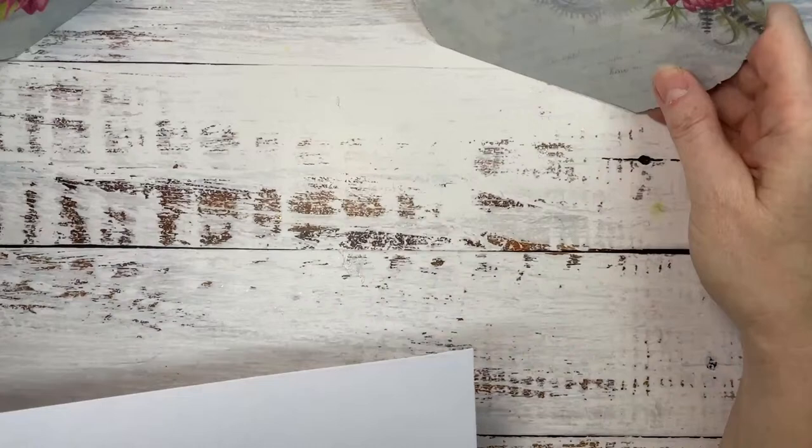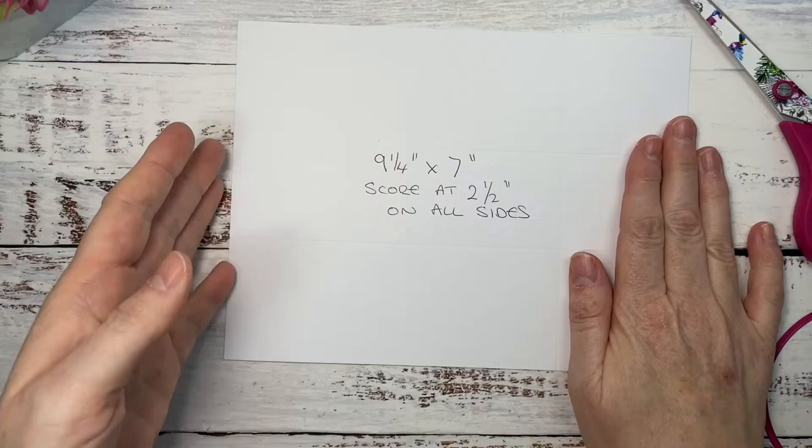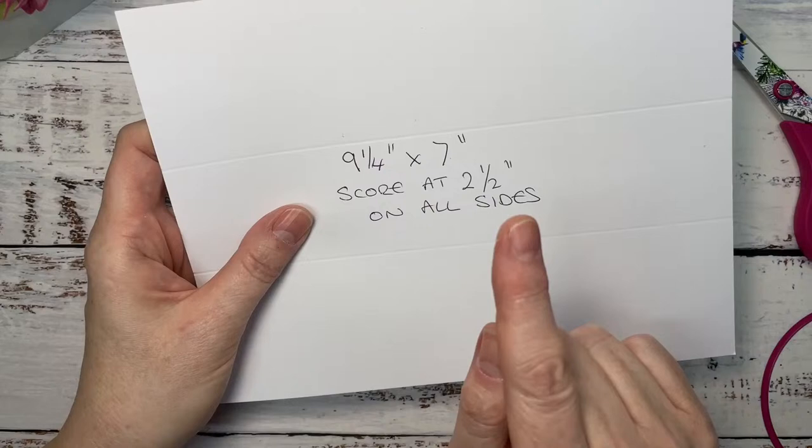So we've got our sides. What we need to do is our box. You're going to need a piece of card — nine and a quarter by seven inches — and you're going to score two and a half inches on all sides.